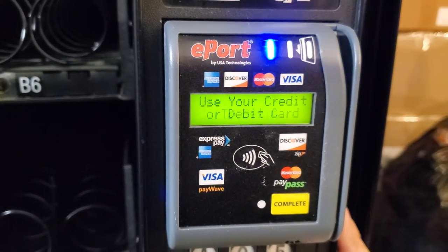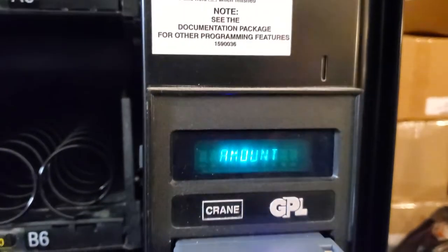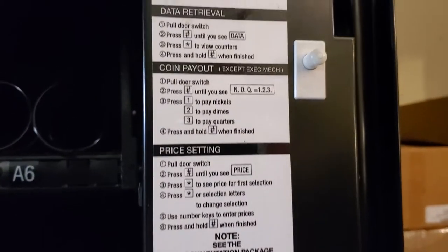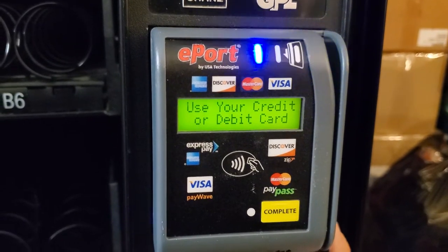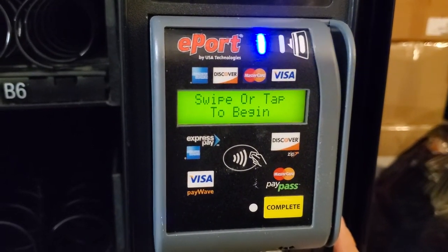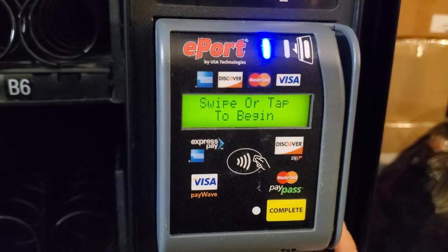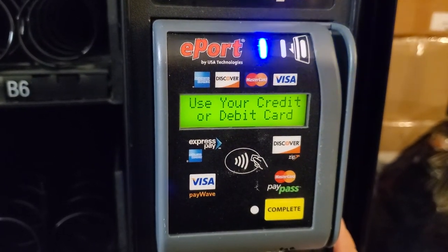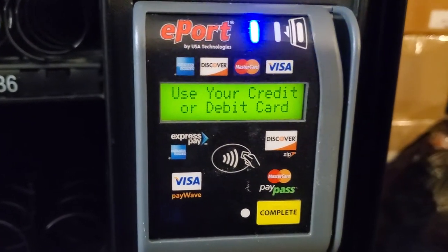So whenever you are installing a debit or credit reader, do not panic. Go to the control board, enter the programming mode, and make sure it is set to MDB Mac, MDB card, and Pulse MDB. Once those are configured, everything should be working. Thank you.